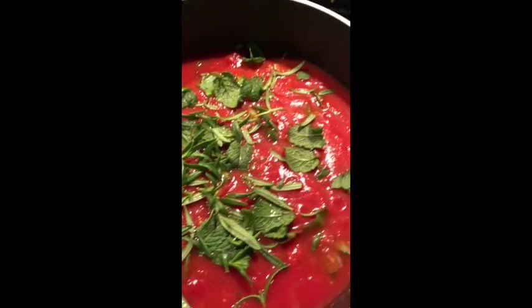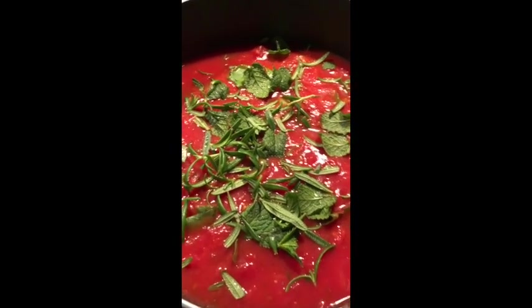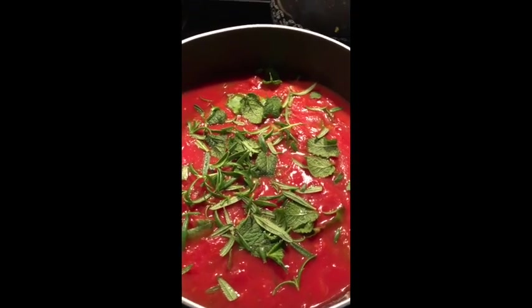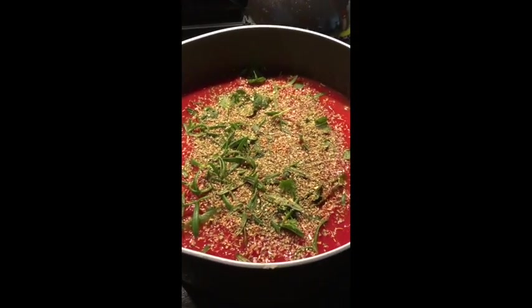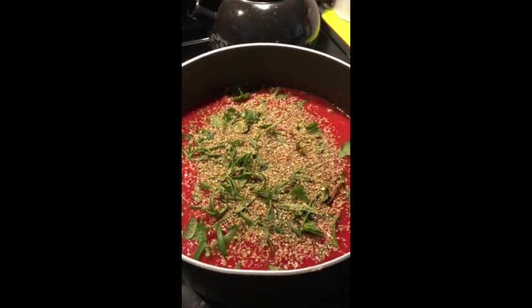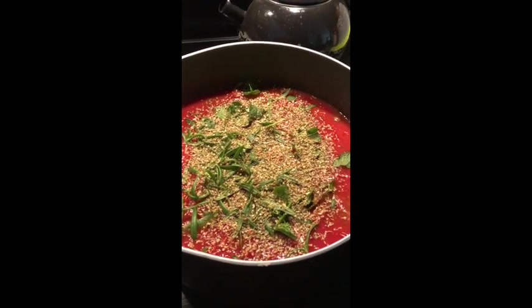We're getting ready to add some more interesting things here — some oregano, some rosemary and garlic sprinkles. Stay tuned, folks.